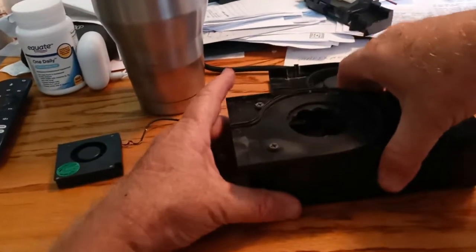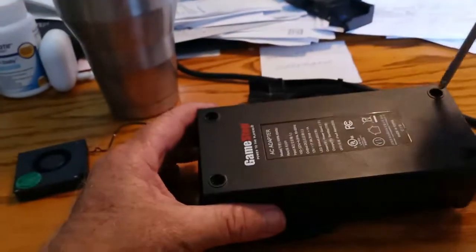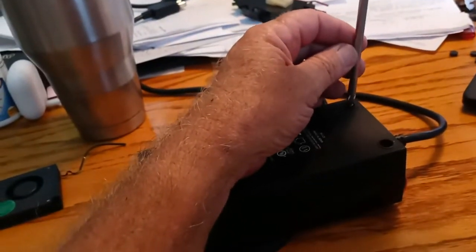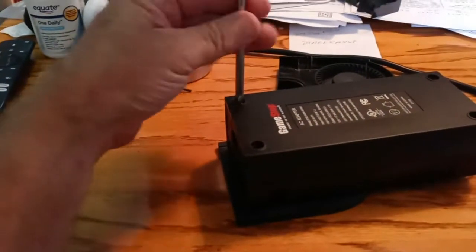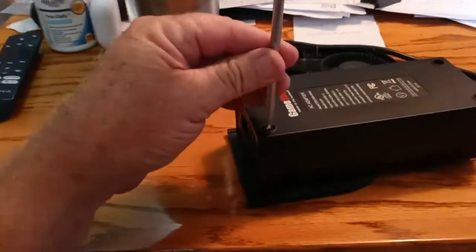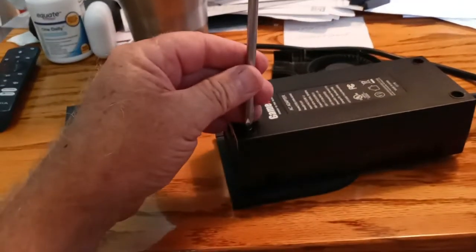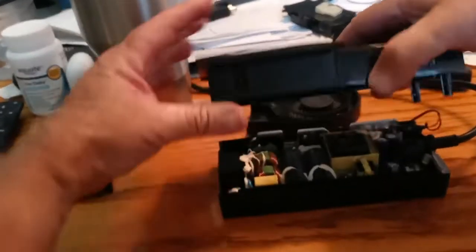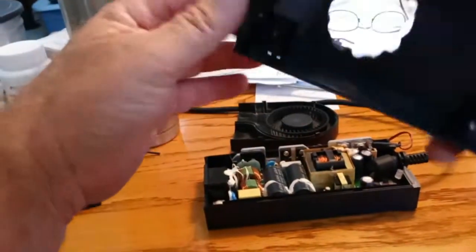I don't have this connected, so it's a little tough. I did put the screws on there. So there you have it — just drill the holes and then screw this into place. Pretty basic.